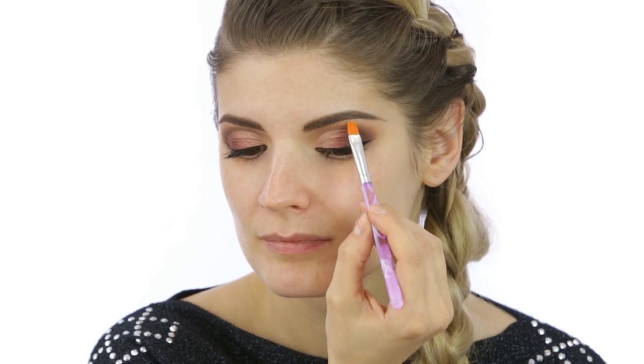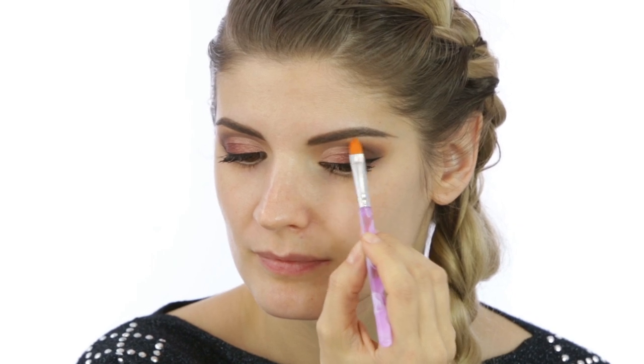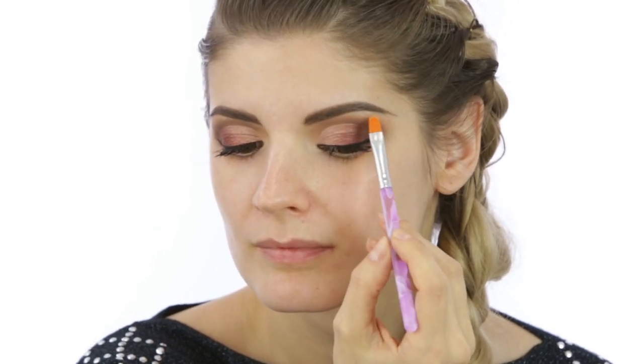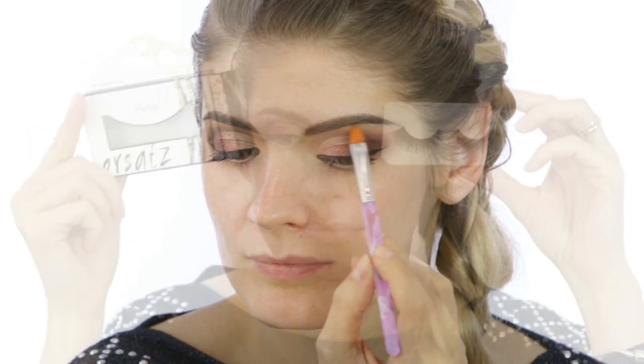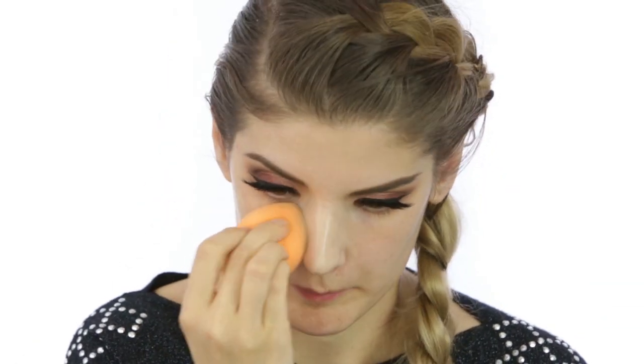My favorite face highlighter is an eyeshadow from Art Deco in shade 27. I'm applying this underneath my eyebrow at the moment and later I'm also going to apply it to my face. The lashes I decided to put on are from Flutter Lashes in Intoxicating — they are really long and fluffy, and because of that I also curled them. I think they look better like this.